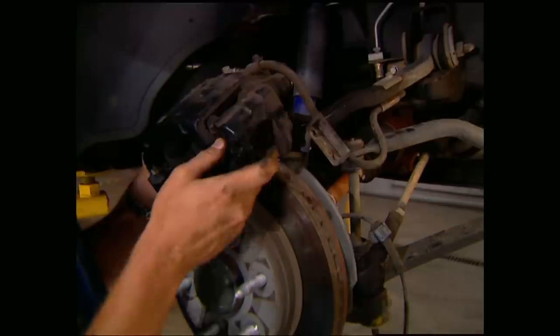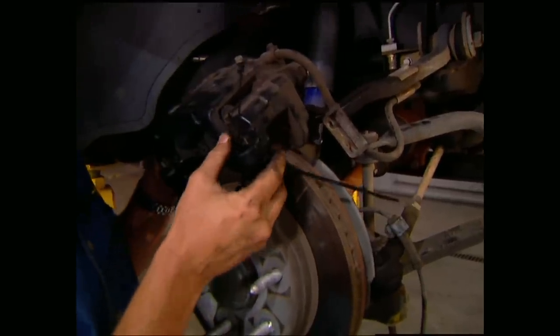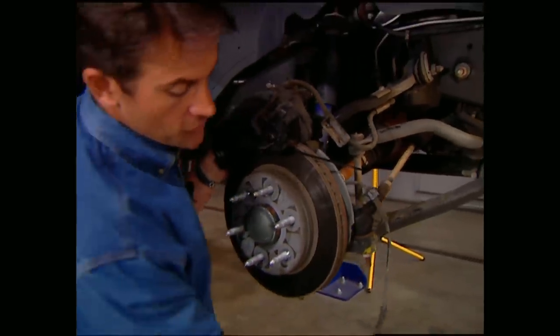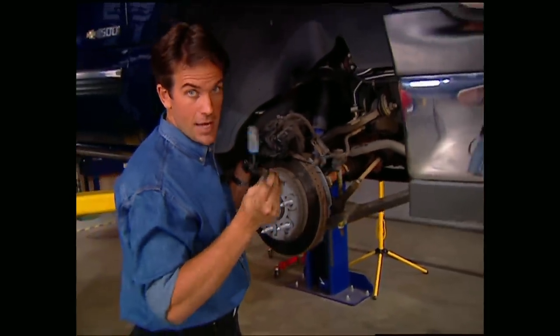It's also a good idea to use wire ties to keep the caliper up out of the way. Just make sure you aren't pinching or stretching the hoses. Also, don't forget to disconnect the ABS wire.